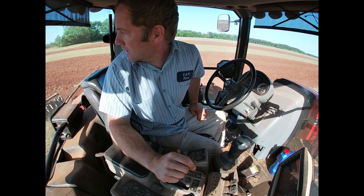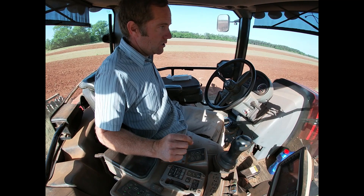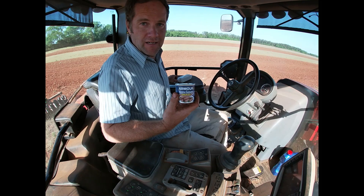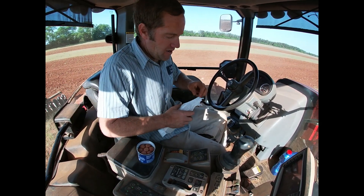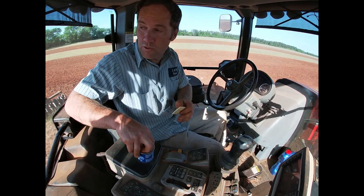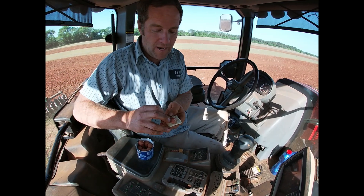I've got my GPS engaged, air is down, looks like everything is working. So that means it's time for the breakfast of champions — smoked Vienna sausages and soda crackers. It's not my favorite breakfast; my favorite breakfast is actually smoked oysters in the can with soda crackers. Can't beat smoked oysters, especially with a little bit of Crystal hot sauce. Smoked Vienna is a close second.